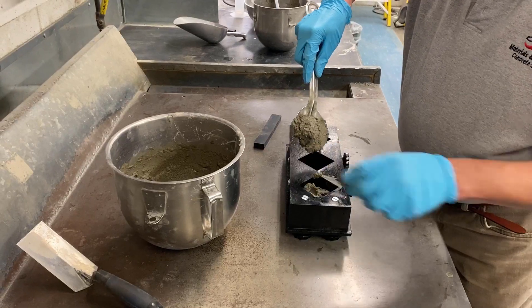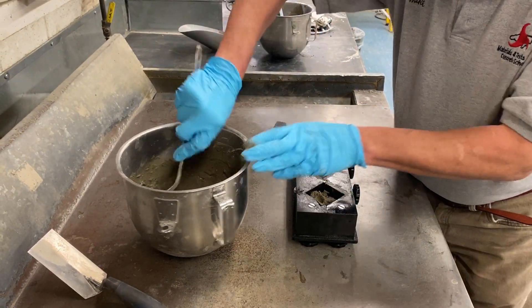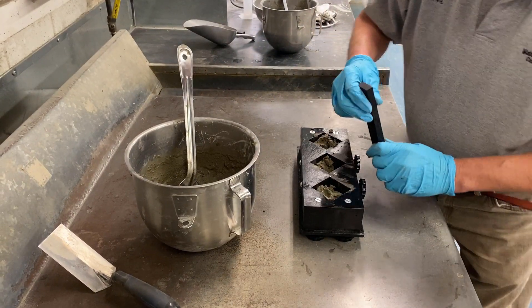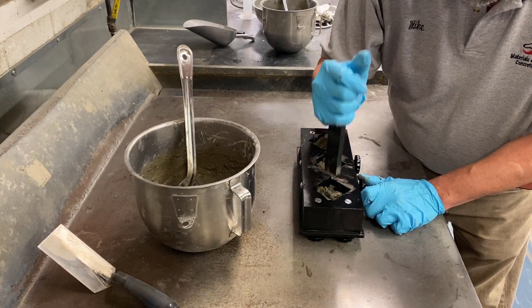Molding of the specimen should begin within two and a half minutes of completion of mixing the grout. The grout should be added to the molds in two separate layers. Apply the first layer approximately half full in each of the cube compartments.